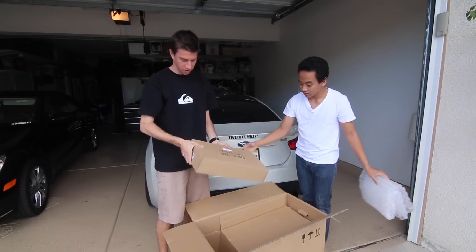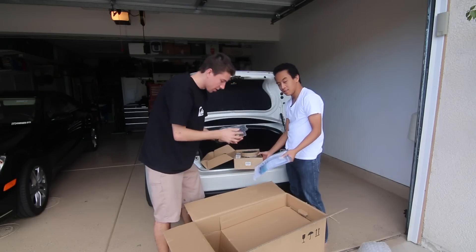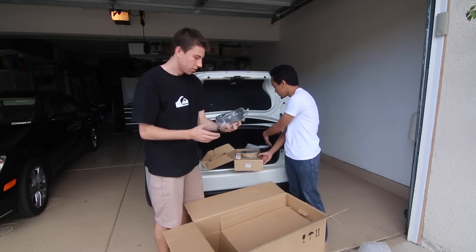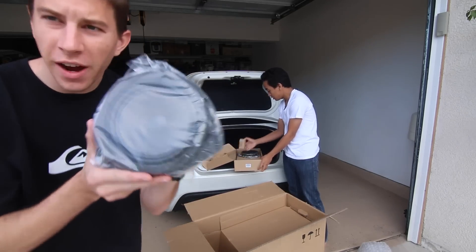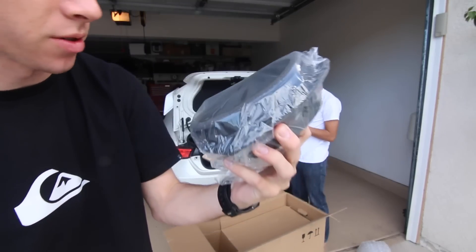I don't want to drop anything on the table. These seem like they're copper, these are carbon fiber. I think those are the door speakers on the sides — so these are like carbon fiber speakers.